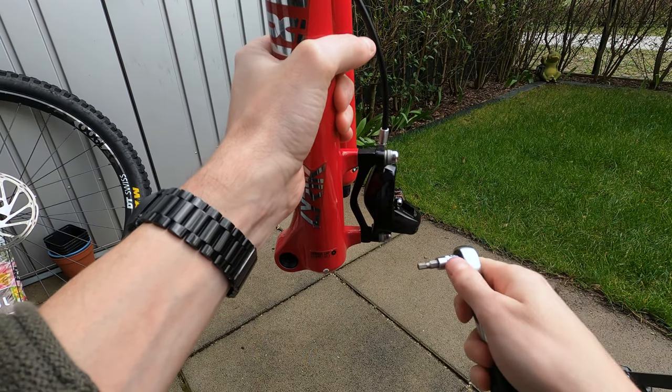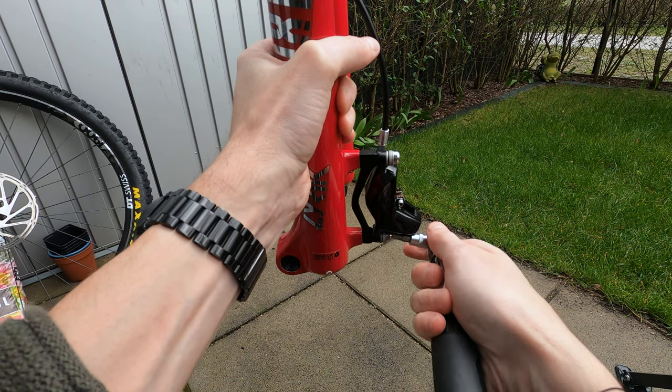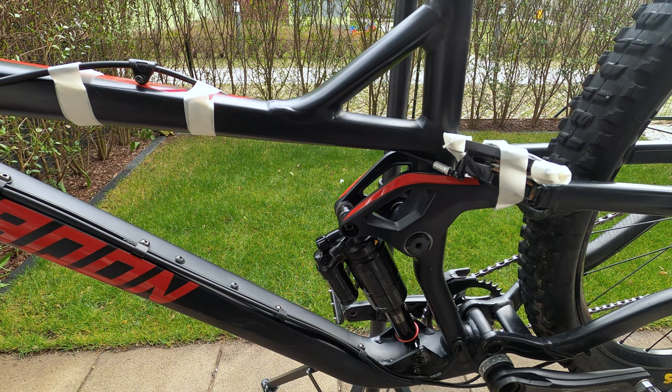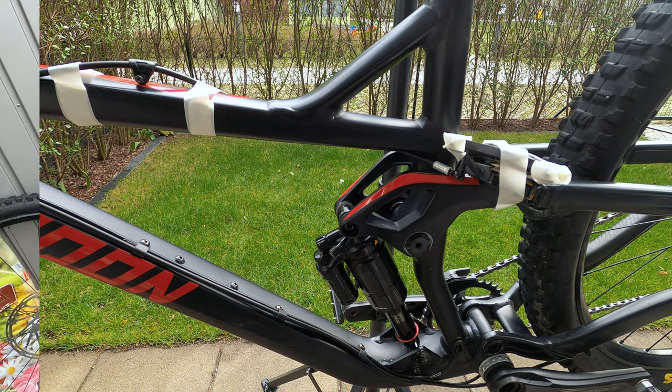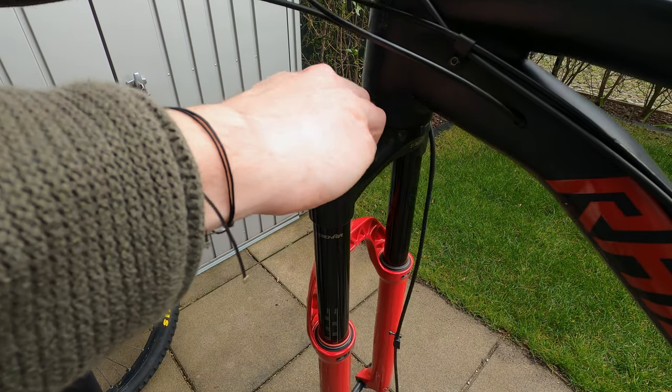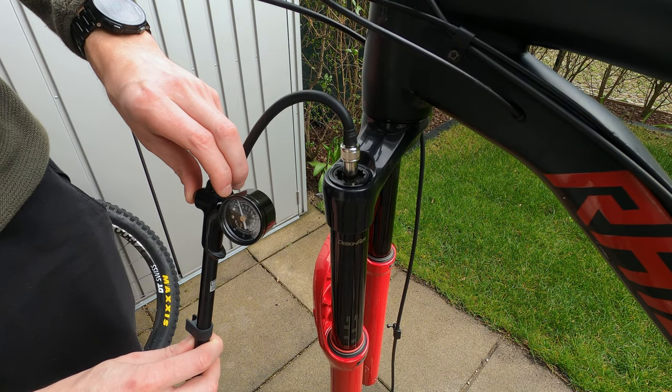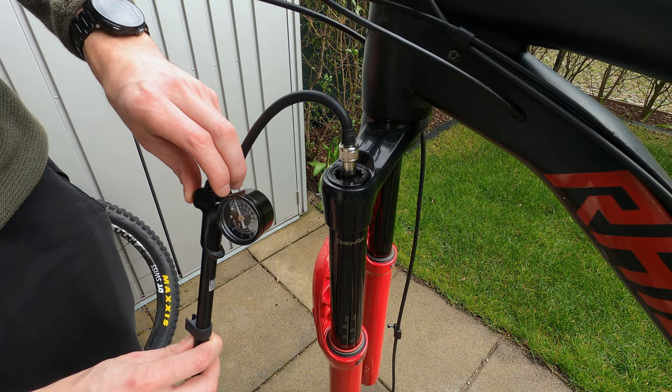Now let's get to work. First remove the front tire and the front brake from the fork. I kept the lever and prefer to stick the caliper on the frame, but you can do what you think is best for you. Then remove the air cap, note down your current pressure, and then depressurize the fork with a pump or an hex key.